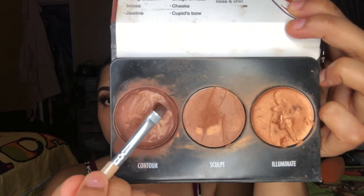To highlight my face, I'm going to be using my Maybelline Fit Me concealer. Now it's time to contour, and I'm going to be using this palette from Black Radiance.